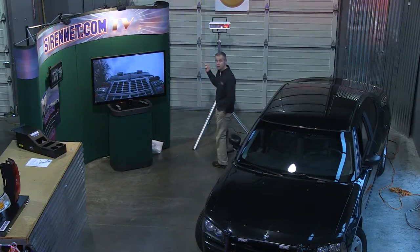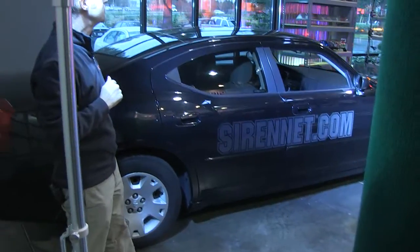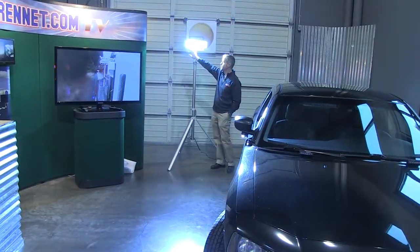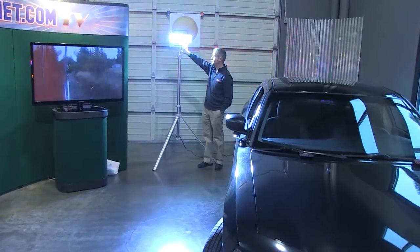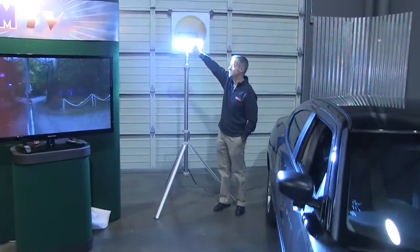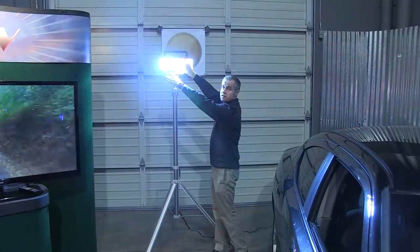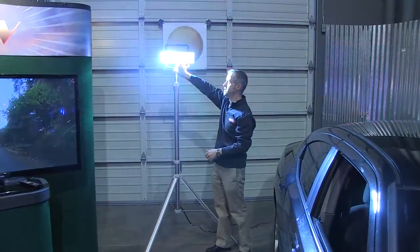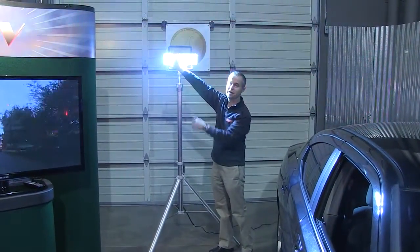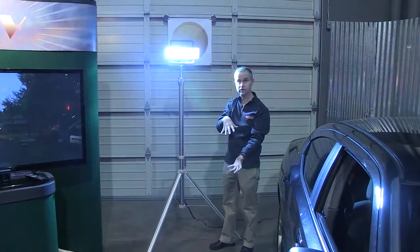As you can see, we've actually mounted it on a tripod. I'll turn it on real quick. We have a flood and we have a spot. The spot is on this side — I'm pointing over to this side, which is the spot. And then this side, which I'll cover this way, is actually the floodlight. The floodlight is obviously pointing down towards the ground.